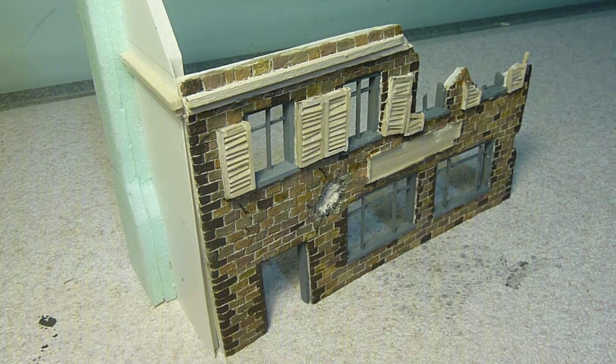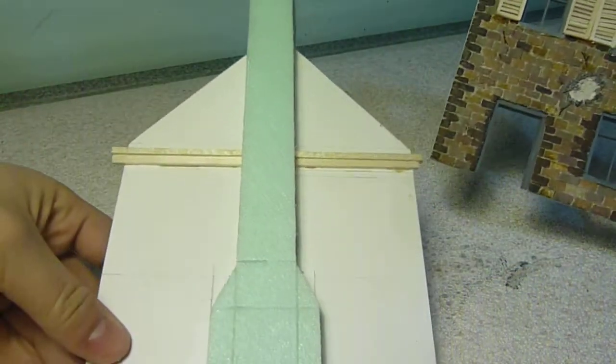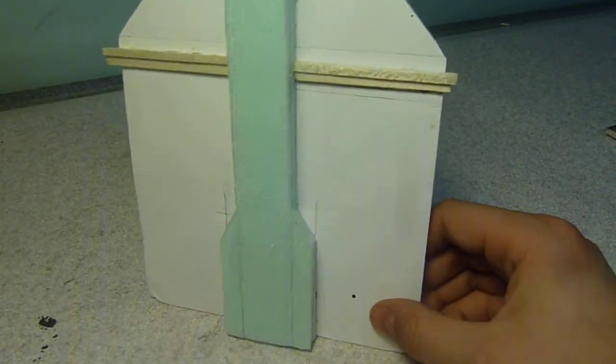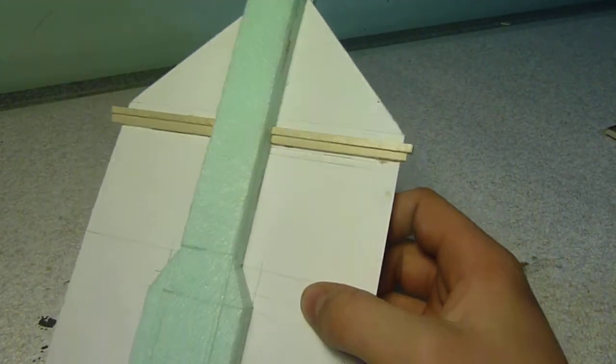So far in this building I've just got two panels done. I've got the chimney section here, the back of the house. It's just been made out of foam core, and then we've got the balsa wood there.